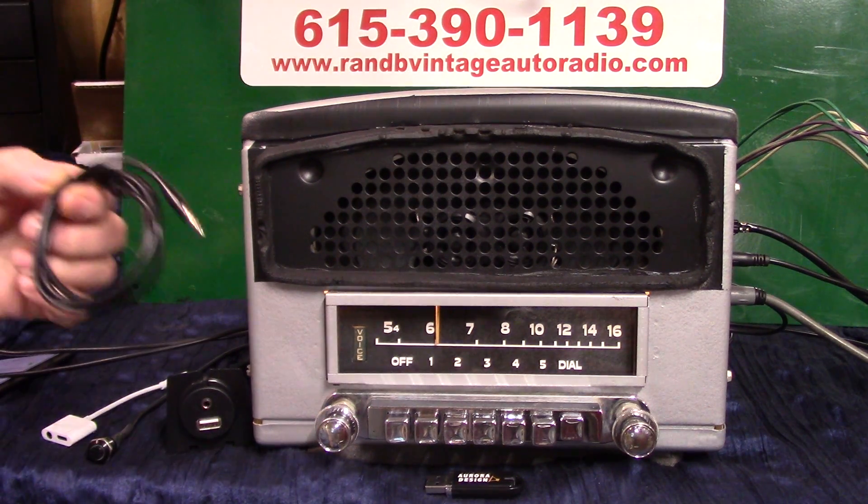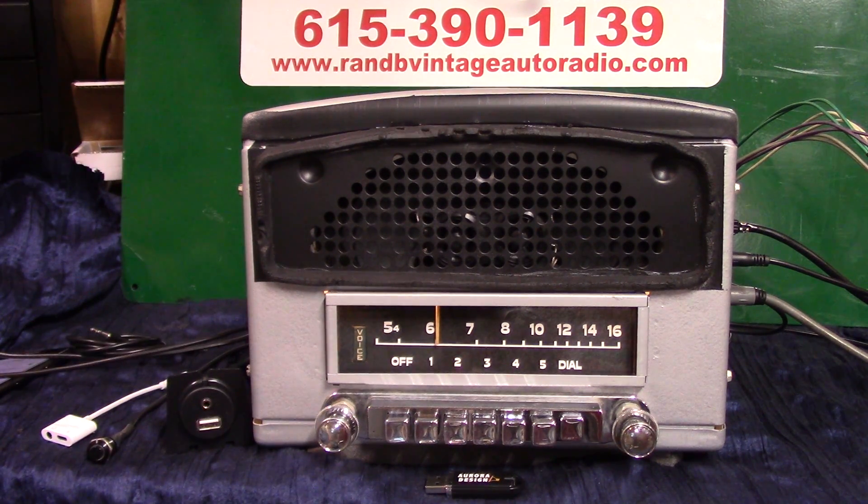The USB port will charge your phone and devices, play a thumb drive, and there's auxiliary in. Right above there you get a male-to-male cord — plug in anything you want, like a radio CD changer, your phone, or MP3. It's also got Bluetooth, hands-free phone calls, voice command, voice assistance, and this radio will scan your stations for you. It's also got voice ID, which is real neat.